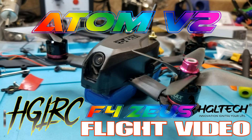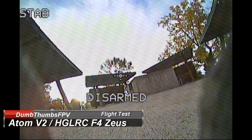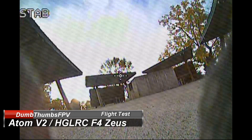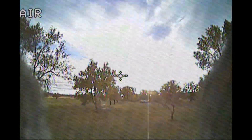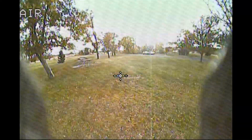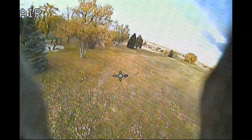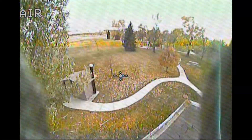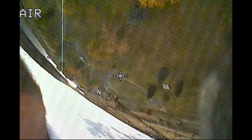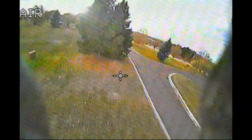Welcome back to my video. Today's video is the flight video for the HGLRC F4 Zeus mounted onto an Atom V2 frame. I'm at one of my favorite parks. The wind was blowing about 20 miles an hour according to the weather, with 35 mile an hour gusts, and it was roughly about 37 degrees outside. The wind was blowing out of the north right straight onto me and there was really no way to hide from it.